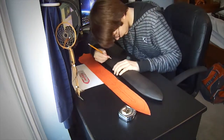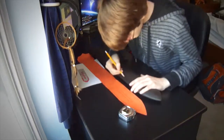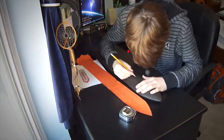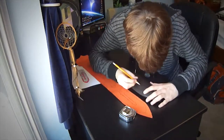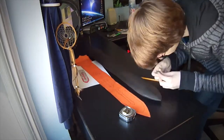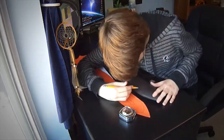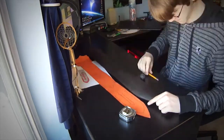I'm using a kneadable eraser here — it's not a normal eraser. You can knead and shape it however you want, and instead of pushing the graphite bits around like a normal eraser, it actually draws the graphite up into itself, so it doesn't smear things around.